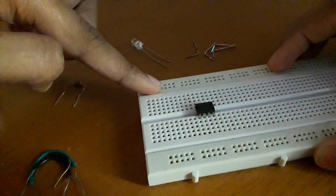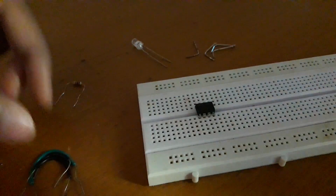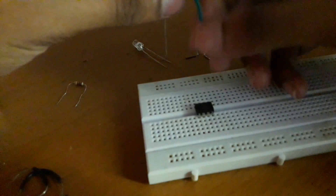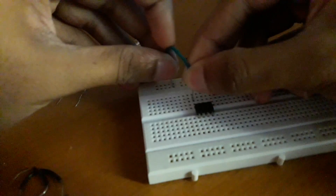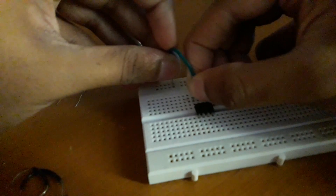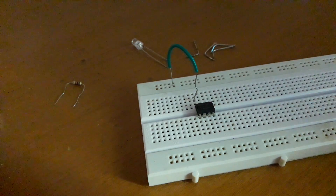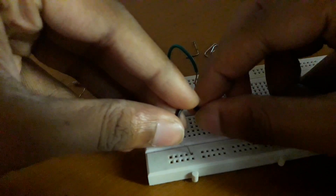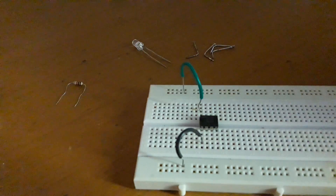So let us start. The 555 timer has eight pins. Assuming this is the positive rail of the breadboard and this is the negative rail, connect a wire from the positive rail to the eighth pin of the IC, another wire from the negative rail to the first pin of the IC, and another wire from the eighth pin to the fourth pin of the IC.